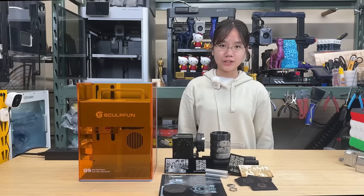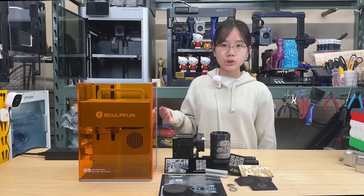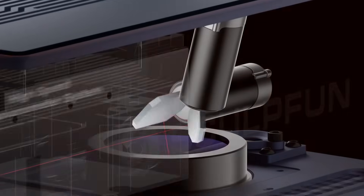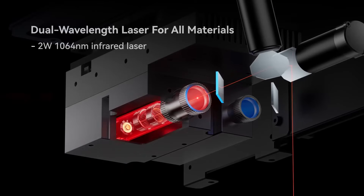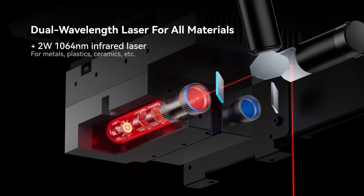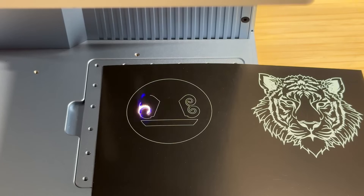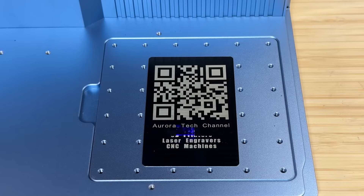Welcome back to Aurora Tech Channel. Today I will review the SculptFun G9, a dual 10-watt diode and 2-watt fiber IR laser engraver. This type of engraver uses a galvanometer — two mirrors reflect the laser beam. Unlike traditional laser engravers, you won't see the laser head moving around. The main advantage of this design is speed; you can finish a job in seconds, far faster than what traditional engravers can achieve.